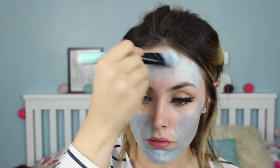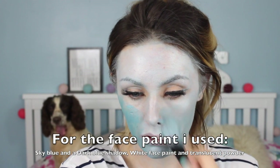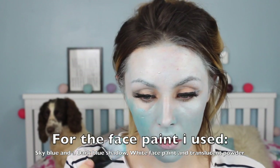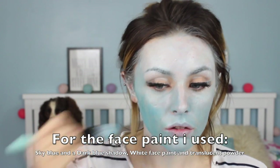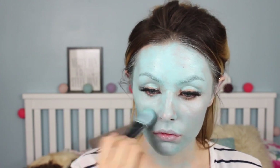Hi everybody! I'm starting off using a blue shadow mixed with white paint and I'm literally just painting this all over my face to get sort of an idea of the colour. However, I felt it was too pale so I added a bit more blue shadow just to intensify the colour. But I ended up looking a lot like a smurf, and that was just not the right shade for an avatar.